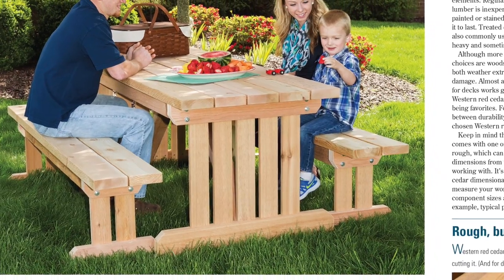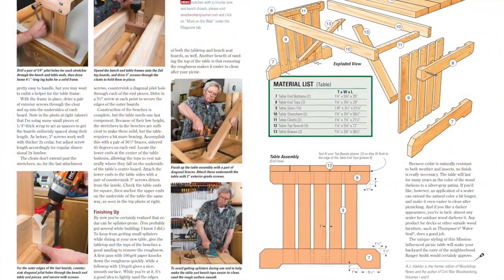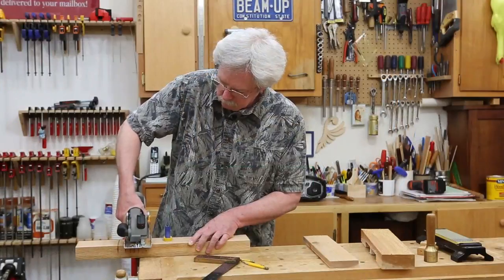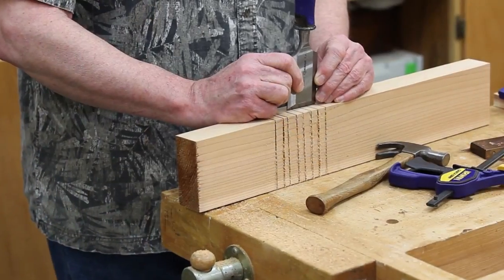On the project side, A.J. Hamler gives the iconic cedar picnic table a new design twist with a mission flair. Two benches and slatted styling really won't make this project any harder to build, even if this is the first picnic table you've ever made. A.J. shows you how to make its mortises with the simplest of tools in his new More on the Web video for August.